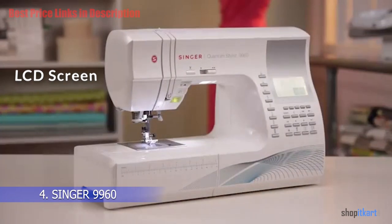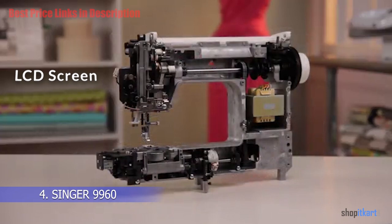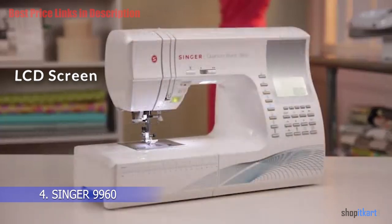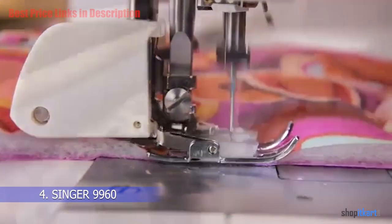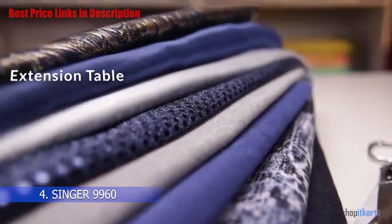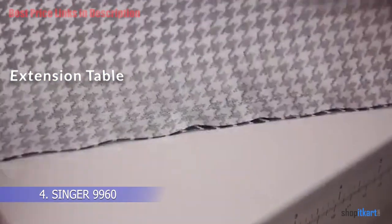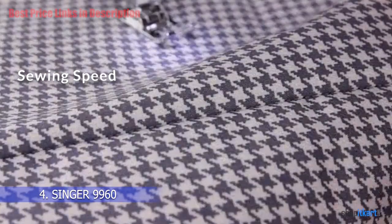It has an LCD screen and a digital information advisor, which allows you to quickly select your required stitch length and width and even recommends the best presser foot for your project. You can also edit designs with mirror imaging and elongation features via this screen. The sewing machine comes with an extension table that can be attached with a screw for large projects or quilts, and removed for storage.